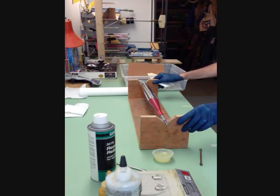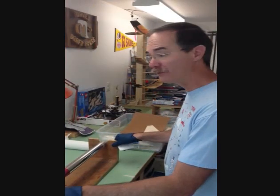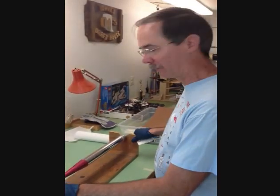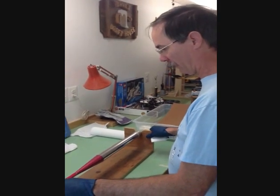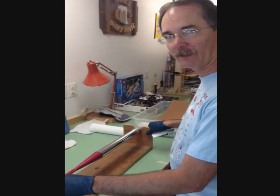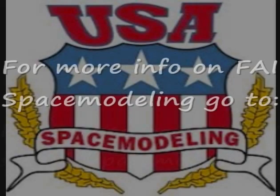Now you have the body tube. Let it set overnight — I usually give mine 24 hours. The longer you let it set, the better it will be. Definitely don't do less than what is recommended on the epoxy bottles. Then we're going to chuck this into an oven and heat it up to melt the wax and twist the body tube off the mandrel — hopefully. That's the next step. Thanks, guys.